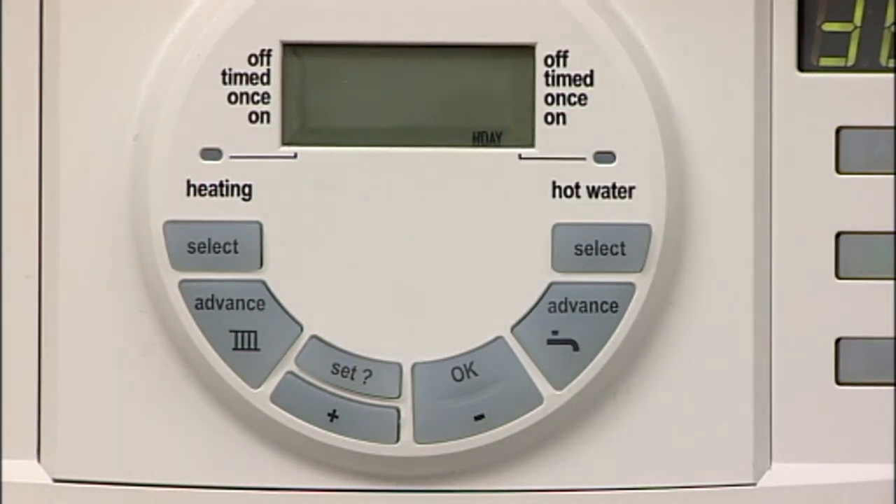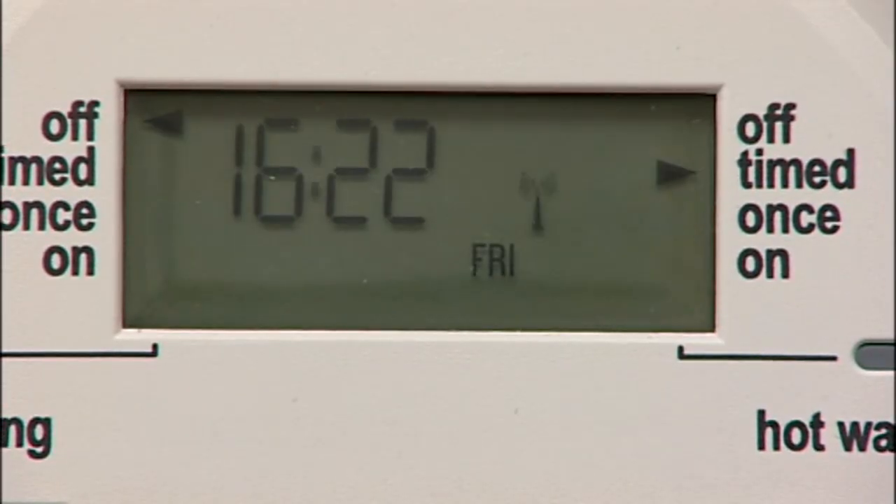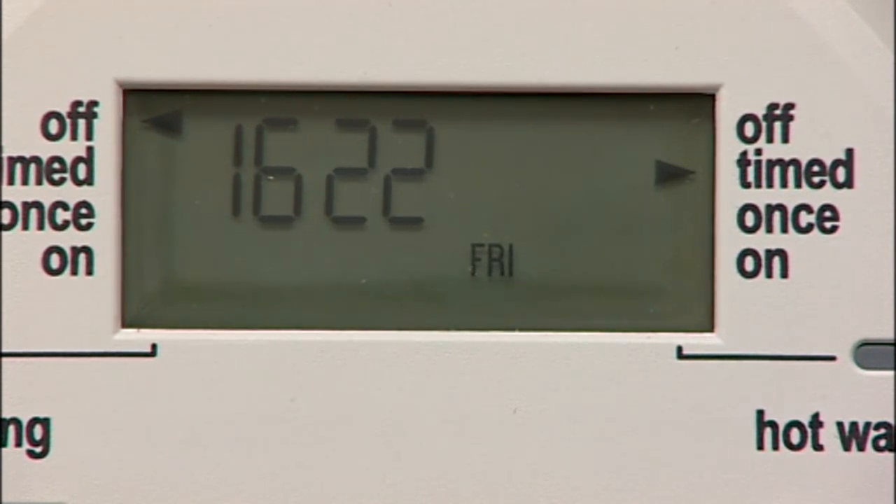To cancel the holiday setting and return to normal operation, press any button. The time and date is automatically set, including the seasonal adjustments for British summer time.